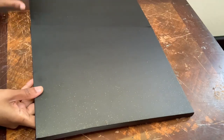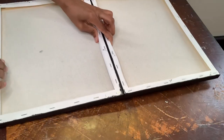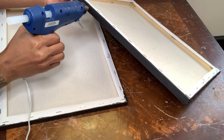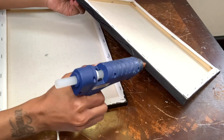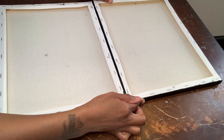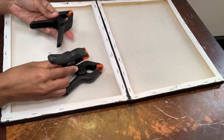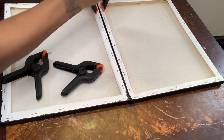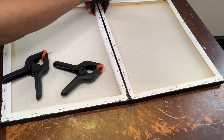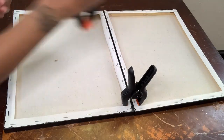Now that they're both dry I'm flipping them over to adhere them together. Of course if you are going to recreate these projects I suggest using a stronger adhesive so they can last over time. I purchased these clamps from Home Depot a few years ago but they do sell these at the Dollar Tree if you are looking for a more affordable price, and I'm just using these to help mold my canvases together.